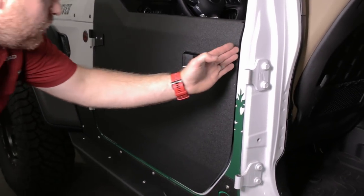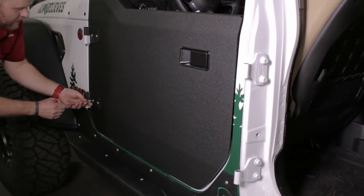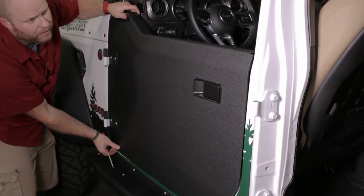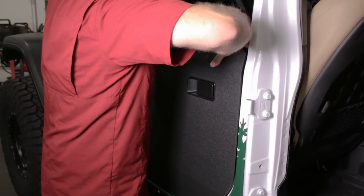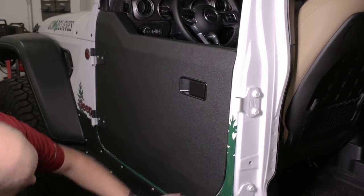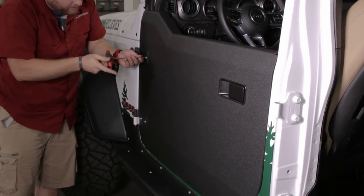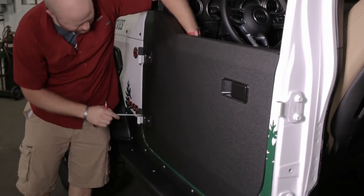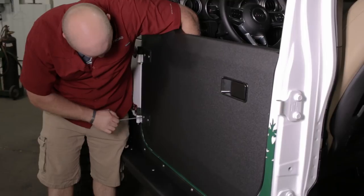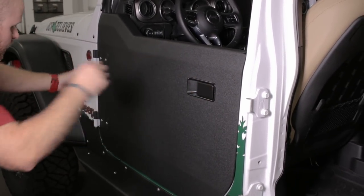It looks like we have too much of a gap on the back and the front gap is too tight. What we can do is loosen these hinges with it latched in the back, then slide this whole door backwards — we may have to grab it from the top. Shimmy it backwards a little bit so we have pretty even gaps on the front and the back. Since these are nylocks, we should be able to tighten them from the front — just hold it against the aluminum and snug those down. That's the first back-and-forth adjustment on the door.